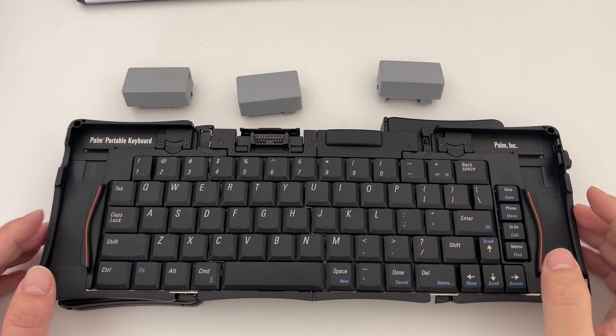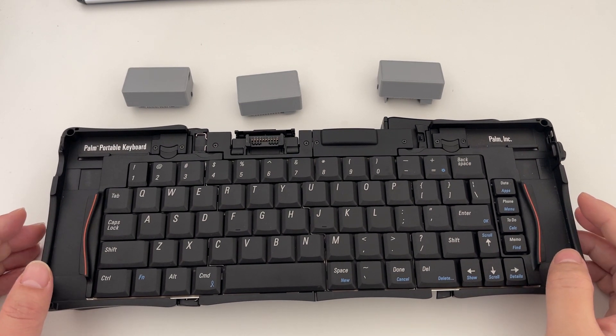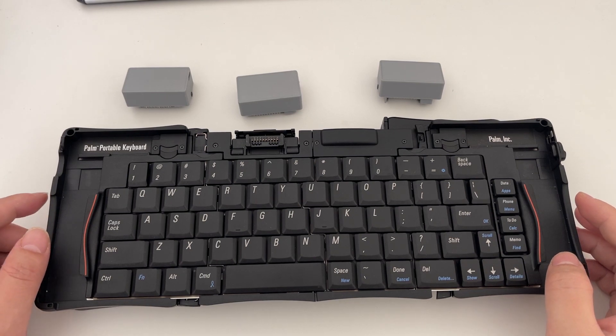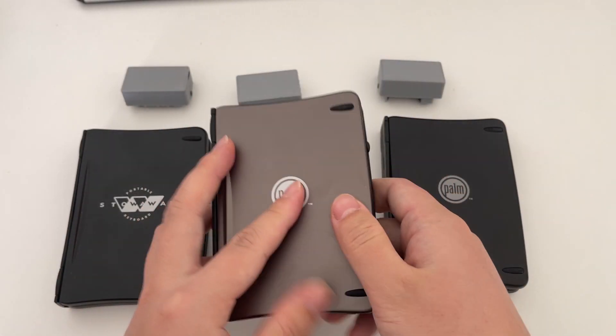Now after I posted my first video, I got a lot of feedback and now I have a second version of this keyboard. So what has changed?